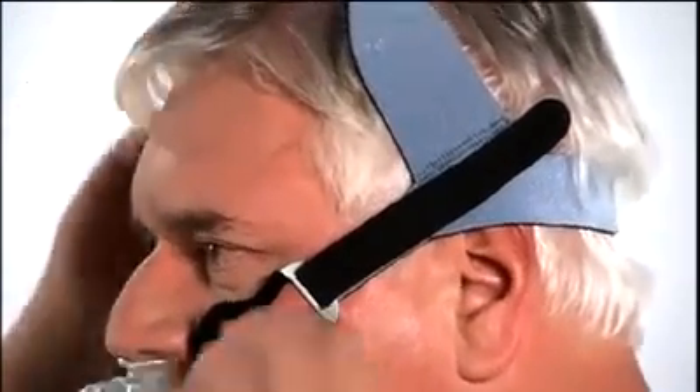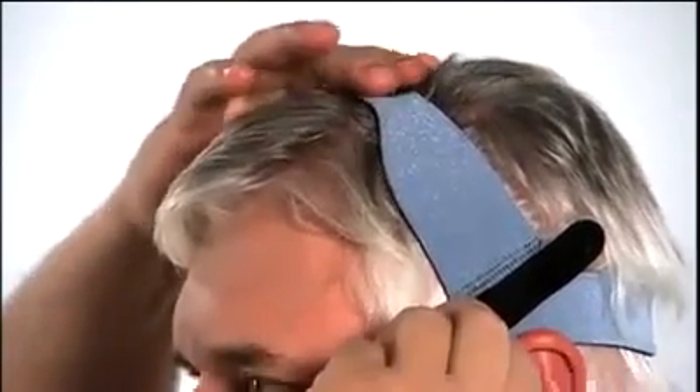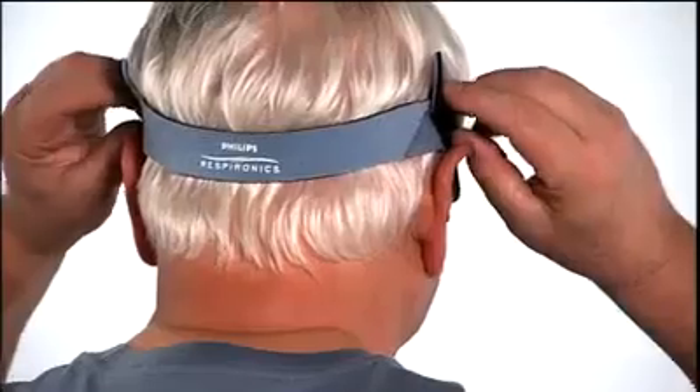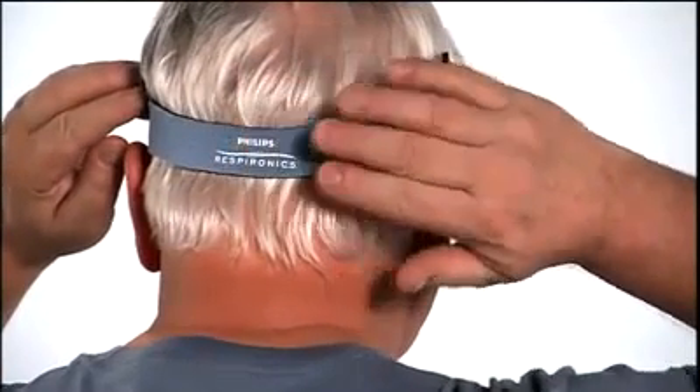If the side straps are on your ears, tighten the top strap slightly. There should be no gap between the top of your ears and the side headgear straps. The back strap should be positioned at the base of your head.